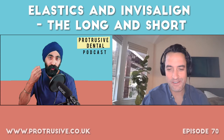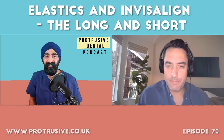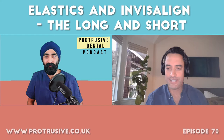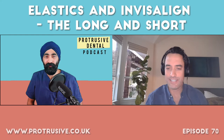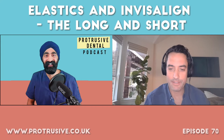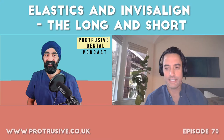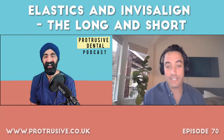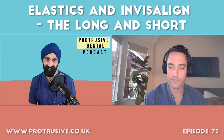My first aligner case was my dad and it went terribly wrong. It was a class two crowding case — I trusted the Invisalign assist program, submitted impressions, and had buttons and elastics on every tooth. I had no idea what was going to happen. It did not work: teeth didn't track, canines didn't rotate, elastics did nothing, and he burnt out and stopped. In 2014 I treated him again and his teeth have never looked better — he's very grateful.